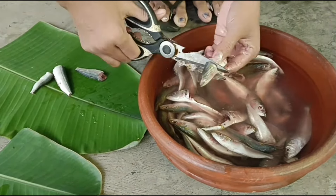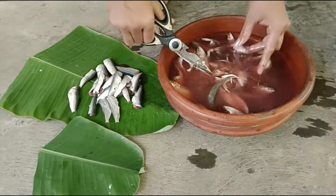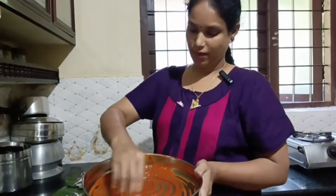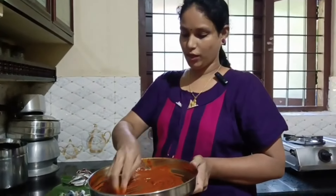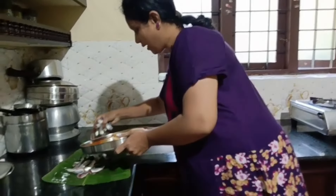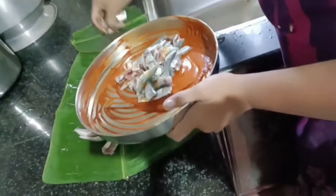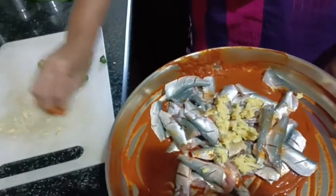I am making a sauce. Then we'll add it to the pan, and paste it in the pan.